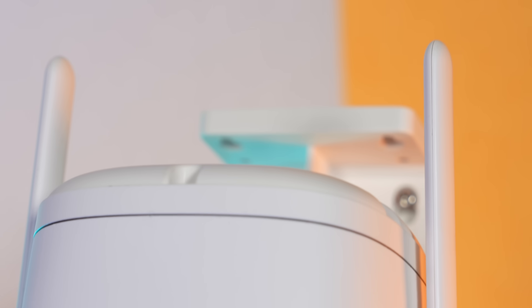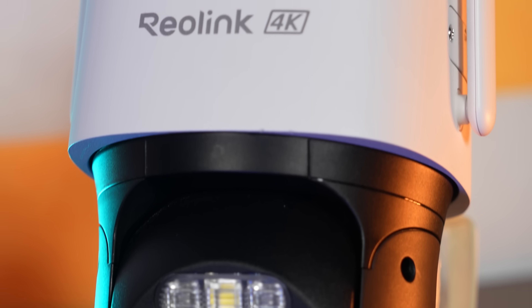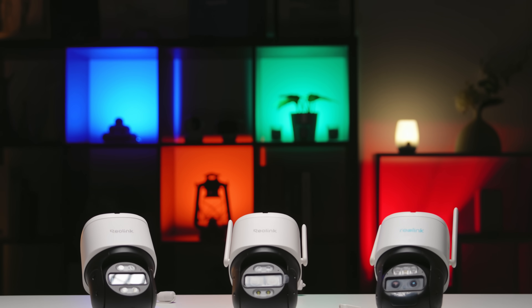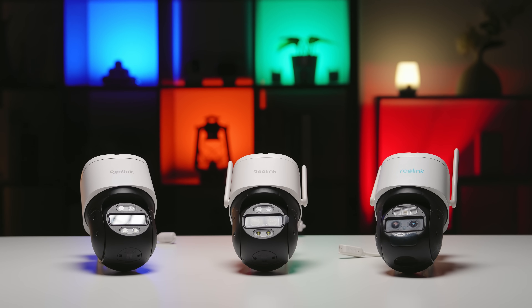And just like its PoE and LTE siblings, the Track Mix Wi-Fi packs the same premium hardware and features that work amazingly. That wraps up a quick introduction of our Reolink Track Mix series cameras. Whether you're looking for a camera that works on battery, Wi-Fi, or PoE, Track Mix has you covered for all scenarios.